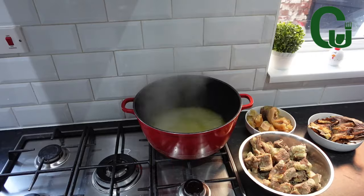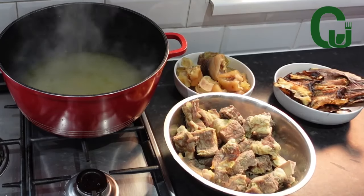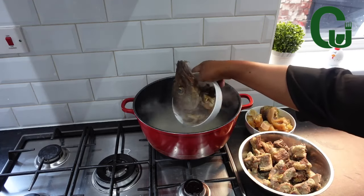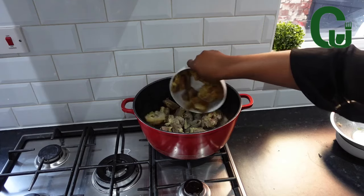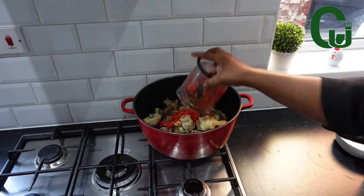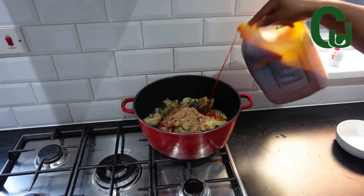I've got some cooked beef and tripe, cooked cow foot or skin, stock fish, and dry fish. Transfer all the proteins to the stock, add pepper, crayfish, and ogiri — that's a must. Add palm oil, stir, and allow to come to a boil.